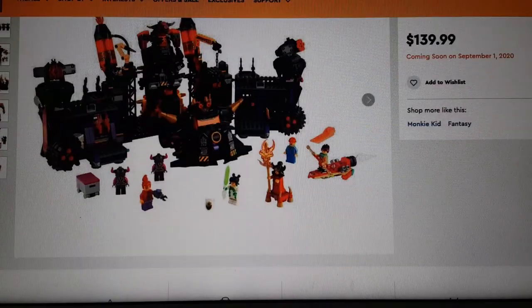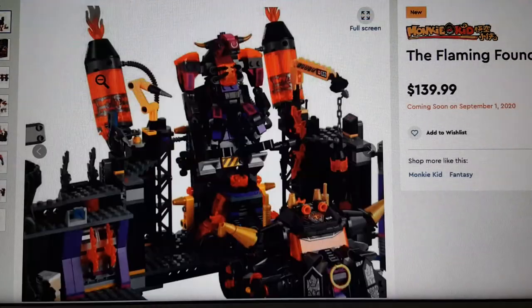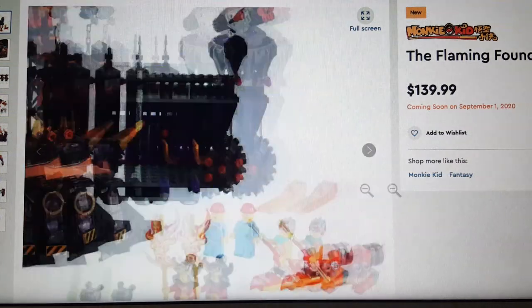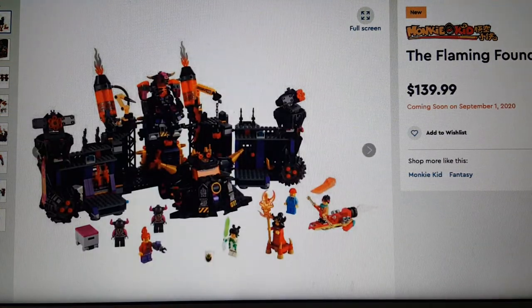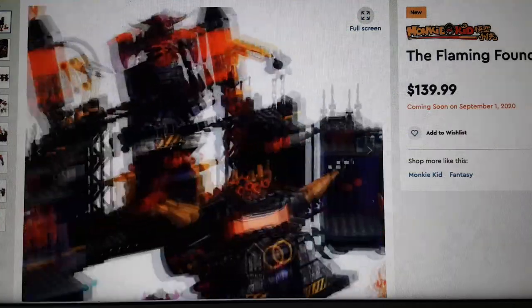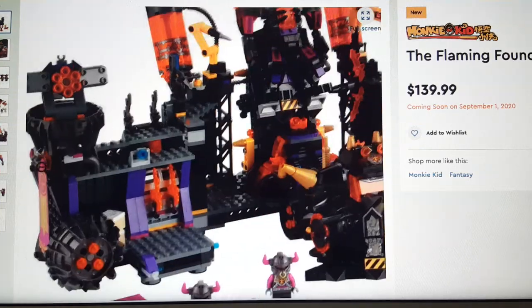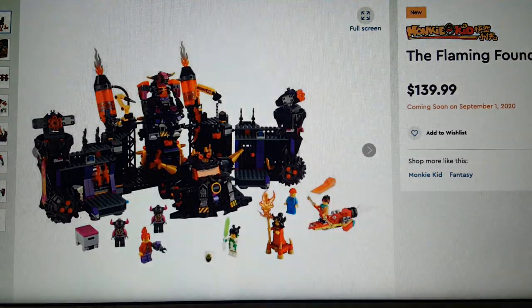I do have the Monkey King from Series 19 though. This set is the Flaming Foundry, which is some sort of fortress releasing September 1st. I thought these were releasing in August. Also, LEGO Mario just started — I just ordered it, so expect a review in maybe two months since they're delayed.